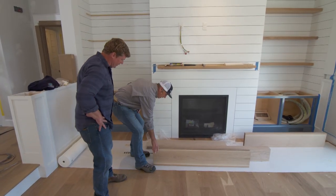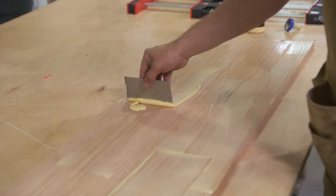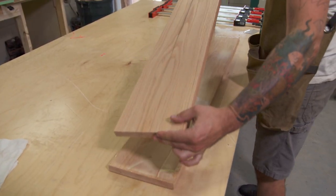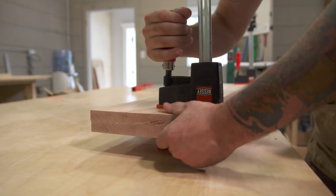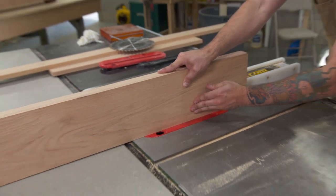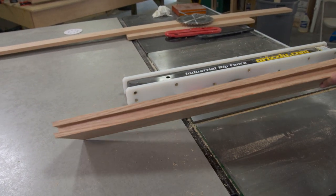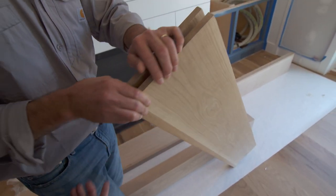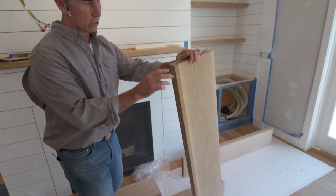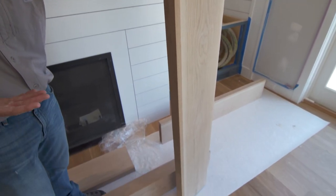Exactly. This is the shelf right here. What we've got is we made two pieces of five-quarter oak and we glued that together, so you've got a nice, big, beefy two-inch thick shelf. Then we ran this through the table saw with the dado blade and created that slot all the way through the back and the two sides. To conceal the front, we just applied a full-size nosing all the way in the front, so it looks like one piece of wood.